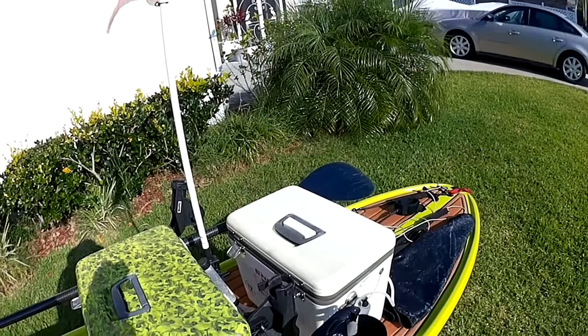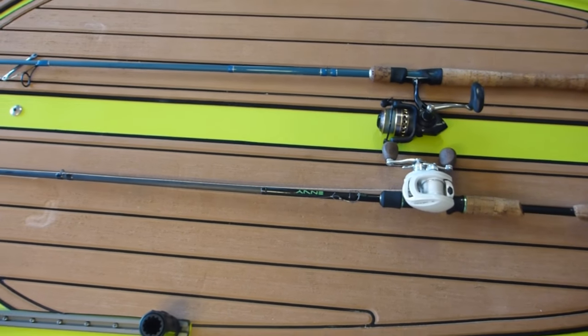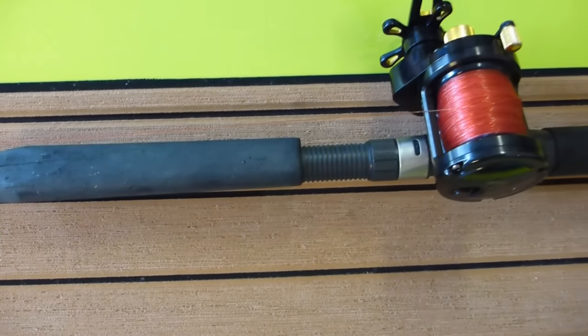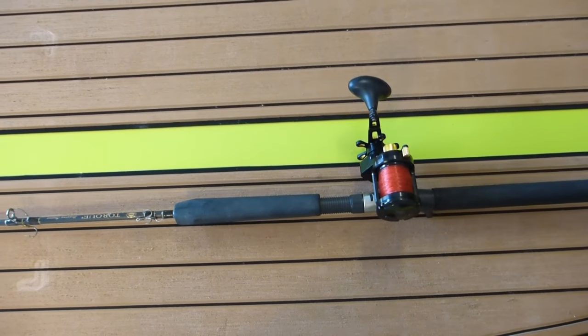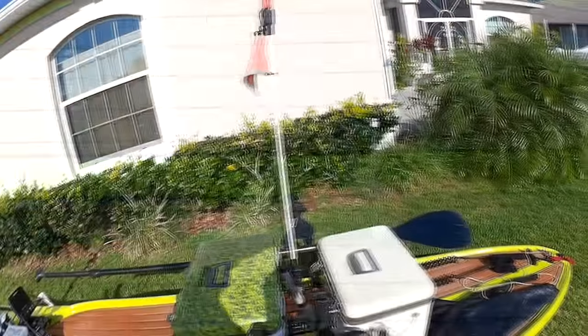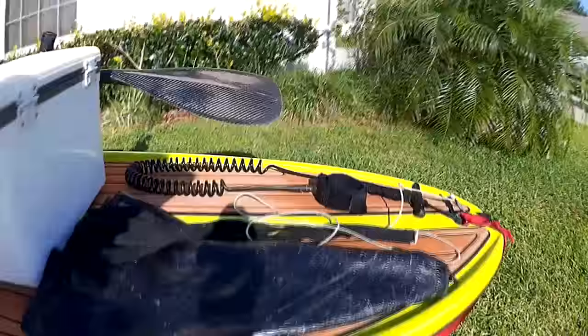Usually one is a pitch rod — for when I see a mahi I can throw out a small lure real quick, like a small spinner or small baitcaster. Then I've got my live bait rod. I like to have monofilament on my live bait rod — 30-pound monofilament — with a backup of braid line. The braid allows a lot of line capacity, but the monofilament has a lot of stretch, so if you hook a sailfish that's jumping, that stretch can be a big help in landing the fish.